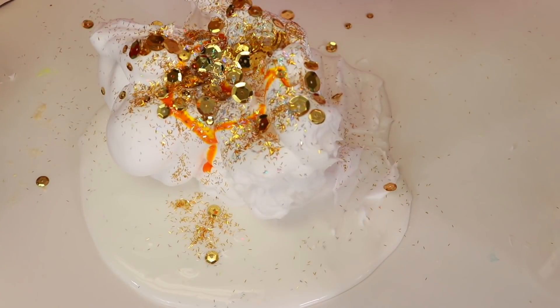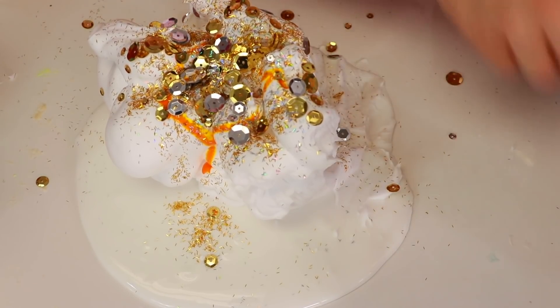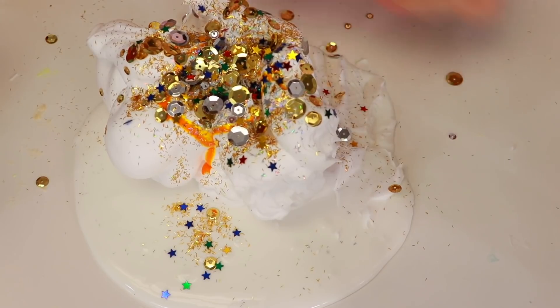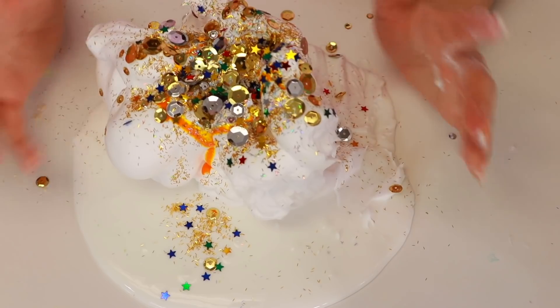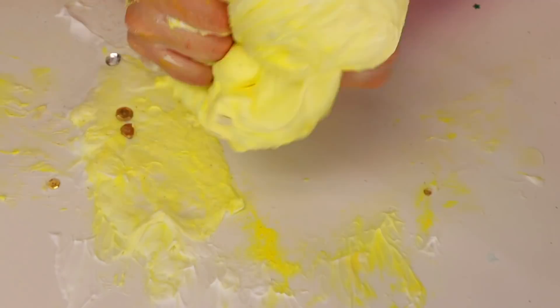And then some silver sequins because I haven't used that. And then some stars of course - we have to put the stars in there. Let's go ahead and mix this - this actually looks so cool, I like it a lot, it's like a nice mess.